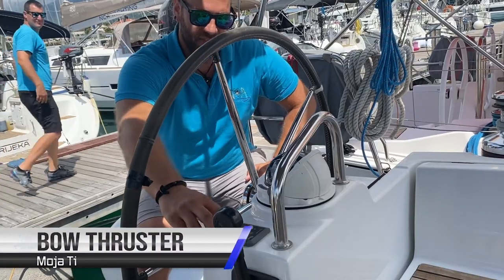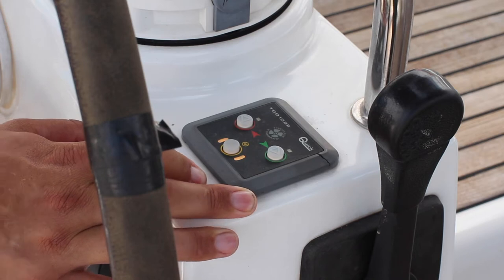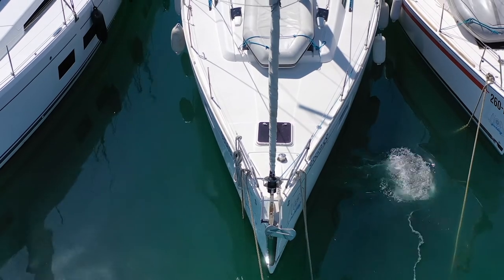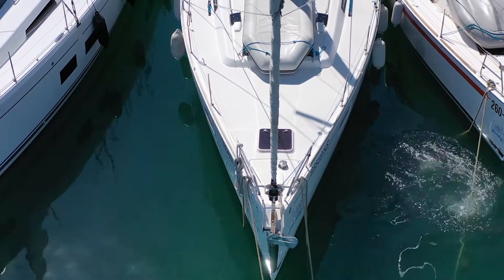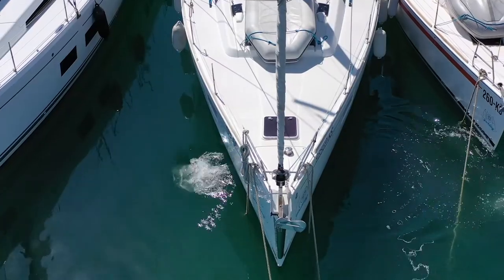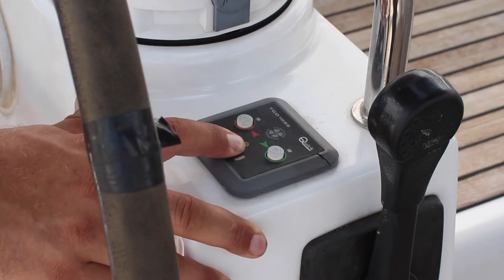To run the bow thruster, hold down here to turn on. Push on the green starboard side to push the bow to starboard, and push on the rear port side to push the bow to port. Hold down on power again to turn the bow thruster off.